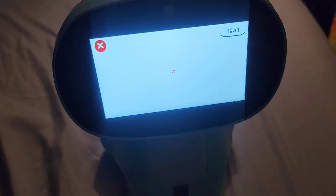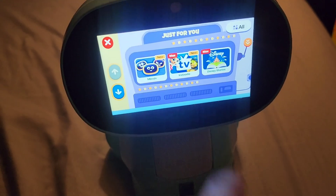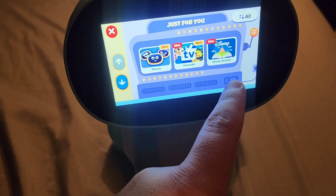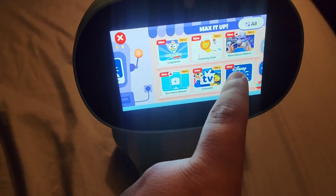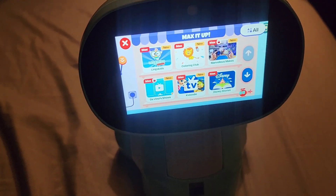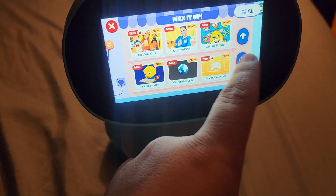This is where the game apps are. If you slide over it will show you more options. Max is the subscription you have to pay for, but it gives you a lot of great content.